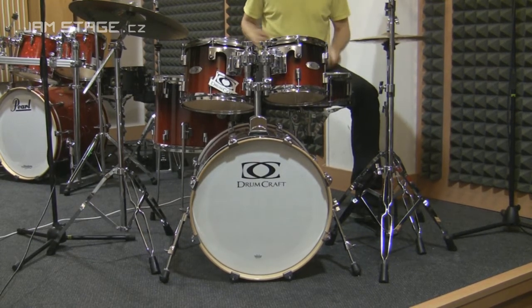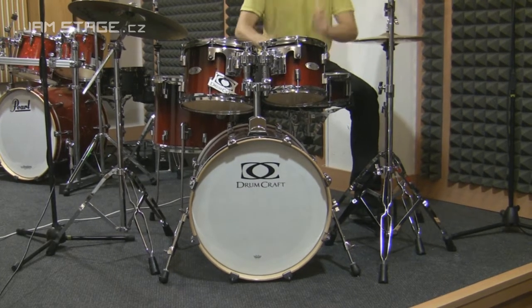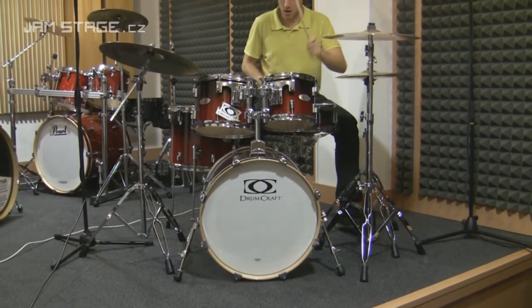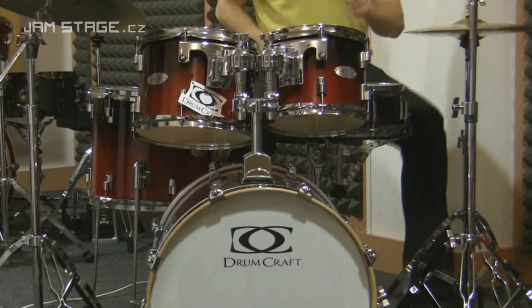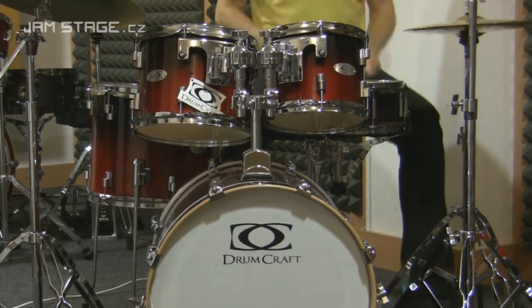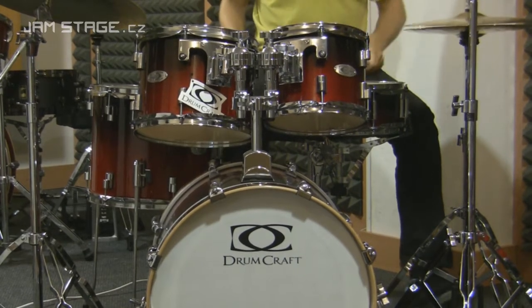The material is 6-vrst of březové dřevo prokládané topolovým. Kombinace two dřevin dodává kolatý teplý tón s příjemným atakem. Rozměry bycích jsou 14 x 5 palců virbl, 12 x 9 palců první přechod, 13 x 10 palců druhý přechod, 16 x 14 palců floor tom a 20 x 16 palců kopák.